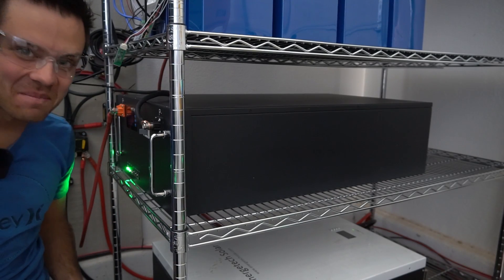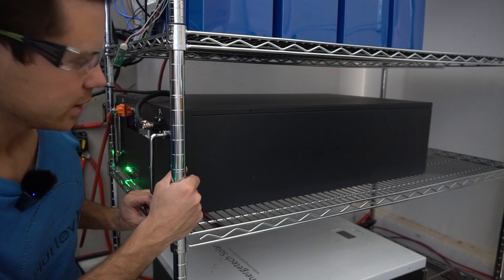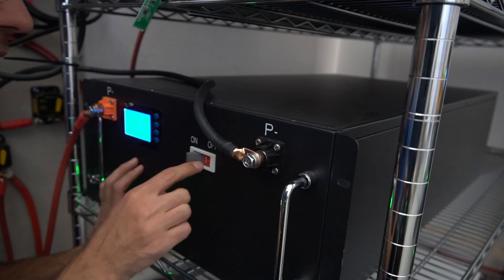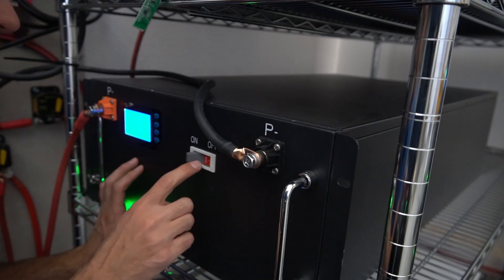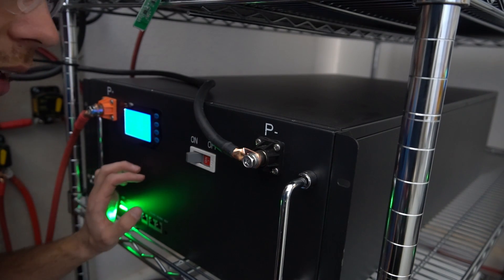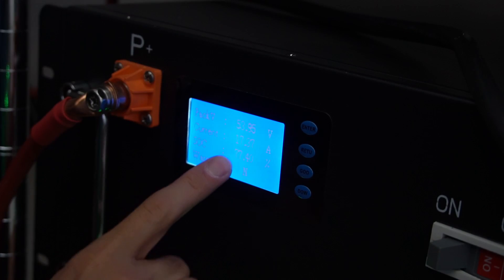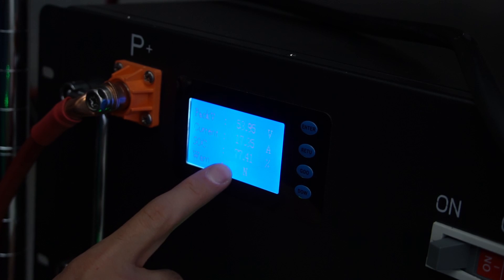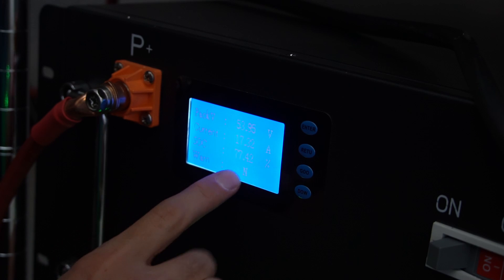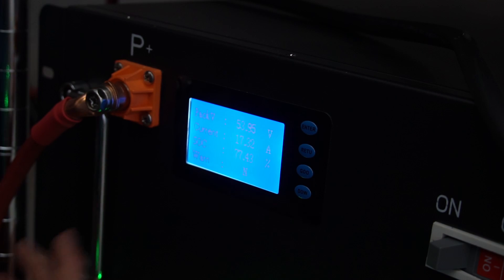Now let's check out the 220 amp hour that I'm running in my shop. This thing is a monster of a battery. We're going to do a teardown in a second video to see what's inside. This battery comes with a very high quality DC rated circuit breaker, and it has the same terminals as the SOK battery — really big, some of my favorite terminals, super strong. The display interface on this one is the same as the 100 amp hour; I like the 110 amp hour screen better.